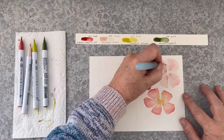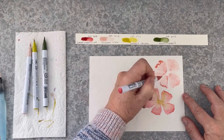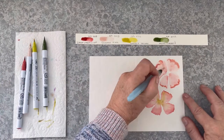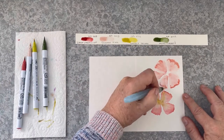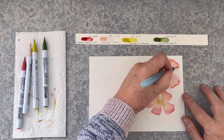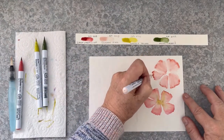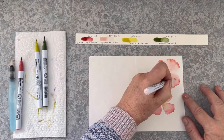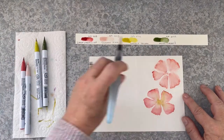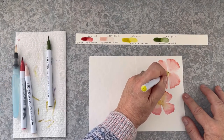I'm really enjoying using the Zig Clean Color Real Brush Markers. They're great for things like no-line watercolouring — great to use with stamps. They are really quite different from regular watercolour markers. They have a nylon brush tip on the end of them. The colour seems to move a lot better than it does with regular watercolour markers — it's a lot more liquid than a marker. You can see when I lay down those three dots that quite a lot of pigment comes out.